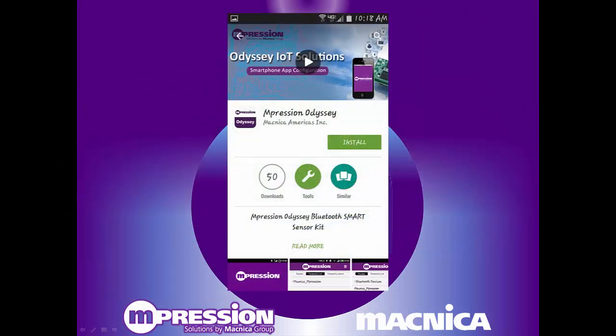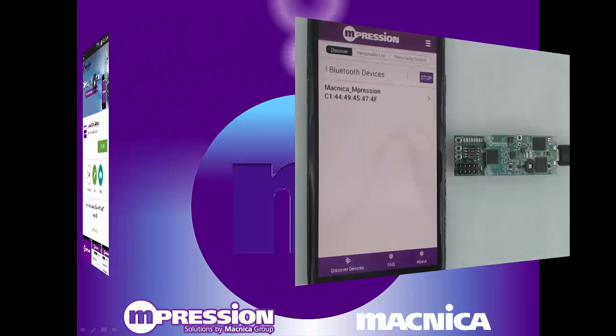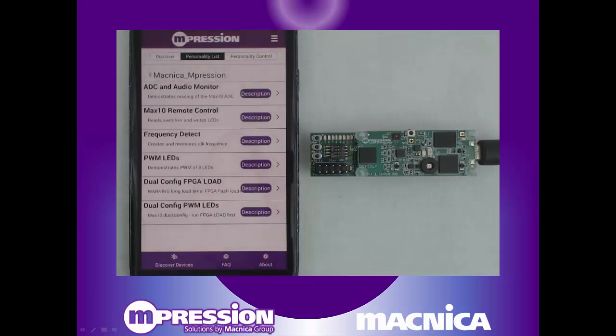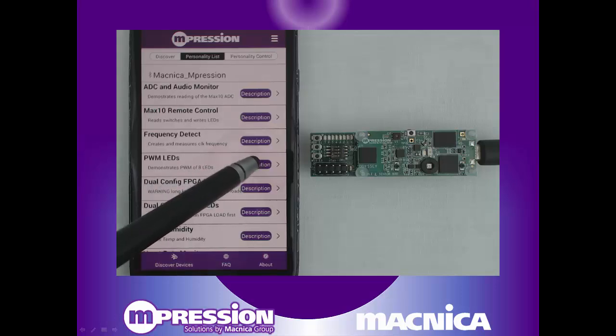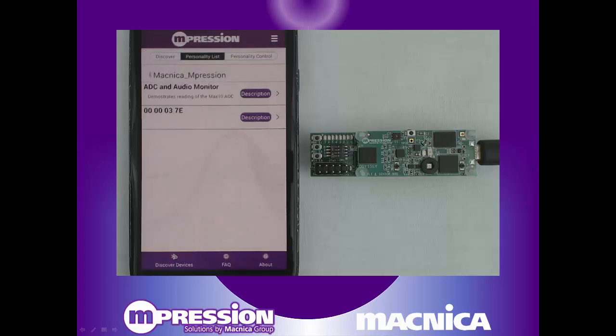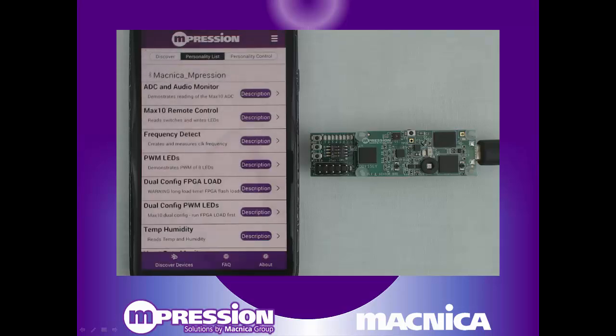To control your Odyssey kit, download the free smartphone app for your Bluetooth-capable Android or iOS device. Simply connect to the kit over Bluetooth Smart link and observe the list of pre-installed reference designs, or personalities. Choose a personality to your liking and press the description button to easily see the details of that design.